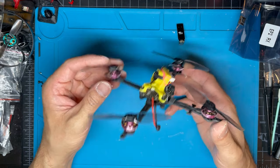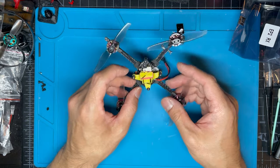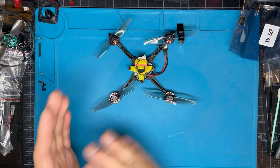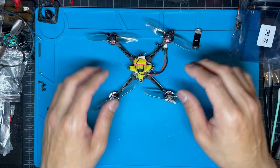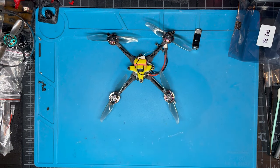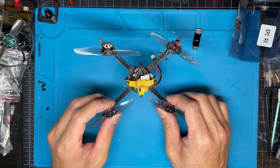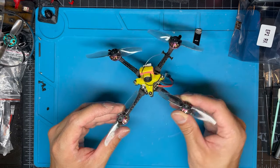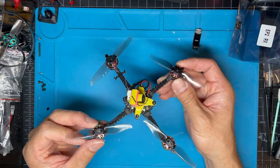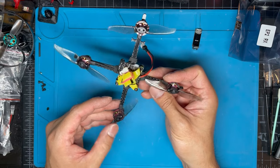When I'm satisfied with the build I'll conformal coat it to make it more waterproof. The flight video speaks for itself — it flies great with good flight time. Hopefully the information I gave you will help you decide whether or not you want to convert your Mob Light 6 or Mob Light 7 to a 3-inch Baby Tooth like this.